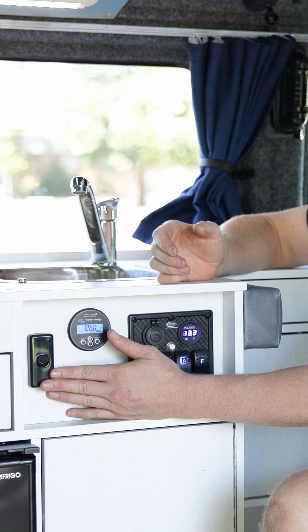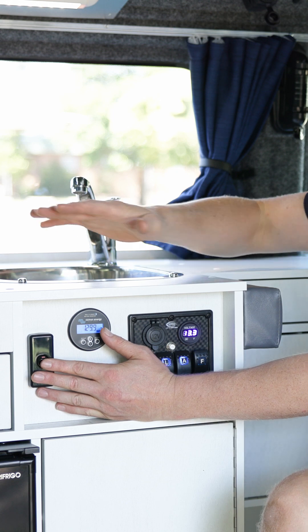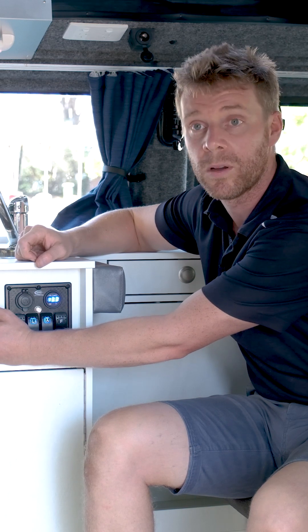Moving over here, this switch is an isolator switch for our induction cooktop. The induction cooktop on this particular vehicle doesn't have an inverter, so it will only work when we're on mains power.